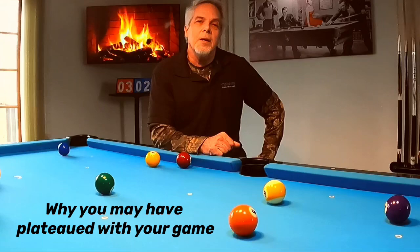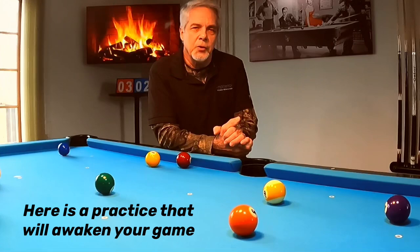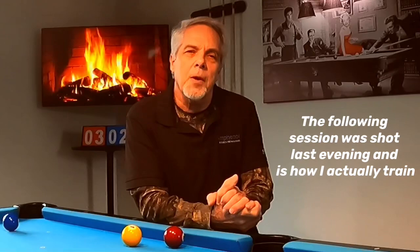Hey pool players, Ron here. Welcome once again to the Pool Student channel, thank you very much for watching. Recently I picked up a lot of new subscribers, and if you're watching today and you are one of those new subscribers, thank you so much for subscribing. I thought about you guys and I thought a lot of these players are probably looking for a tip that's going to help their game.